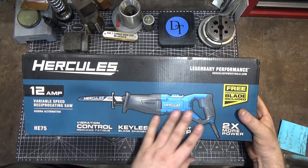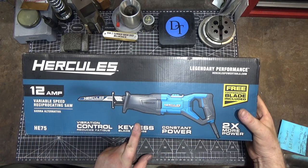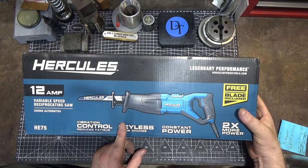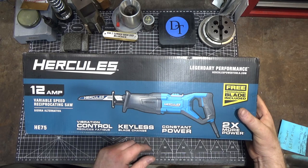The Hercules — this one — along with all the others, are wired versions. This one was $99. The Braun is $49 or $69, somewhere in that range. And the Chicago is $24.99.